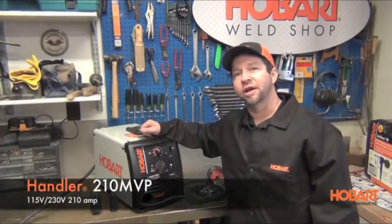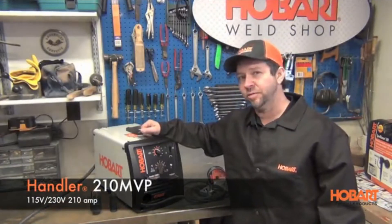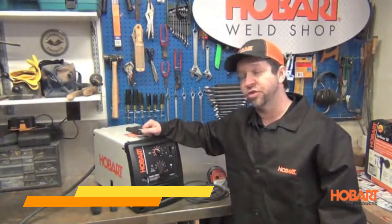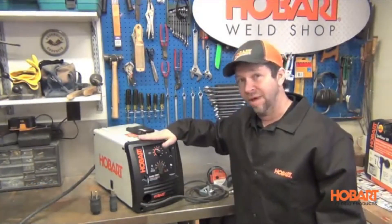Hi, this is Shane with Hobart Welding Products. Today we're going to take a look at the Hobart Handler 210 MVP. This machine will run off 115 or 230 volts. With 210 amps on the 230 side, this is a very powerful unit in a small compact case.